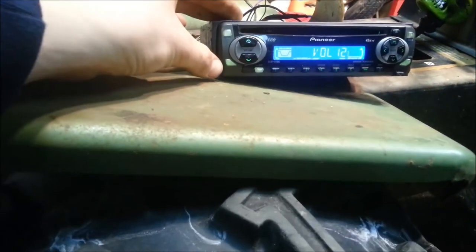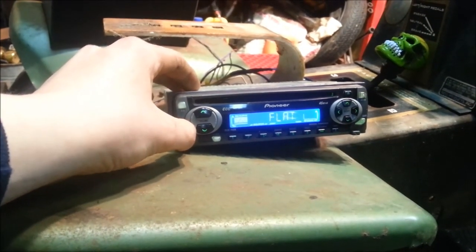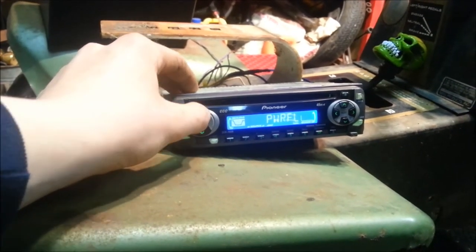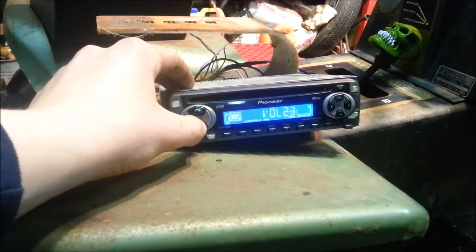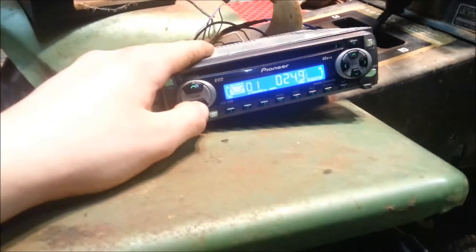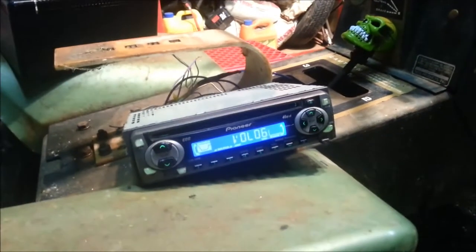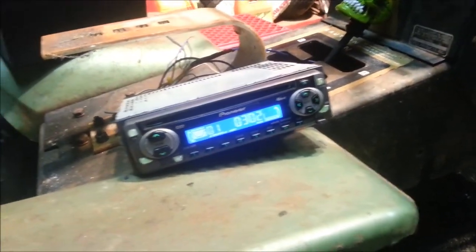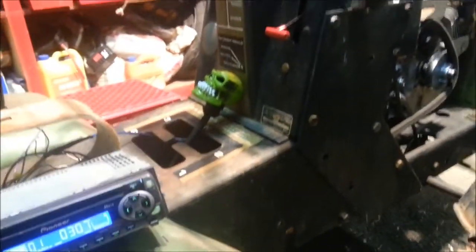It cranks along pretty good. I threw another old radio on the old tractor. Just ran the wires up under the chassis and I'm going to waterproof this girl. We got a stereo. Alright, see you guys on ATLTF.